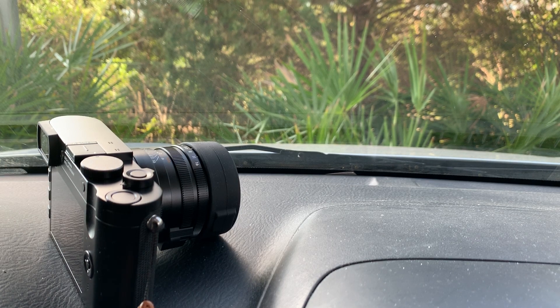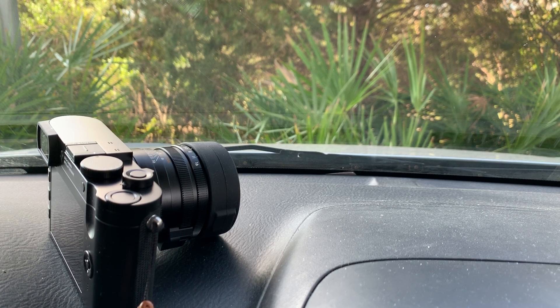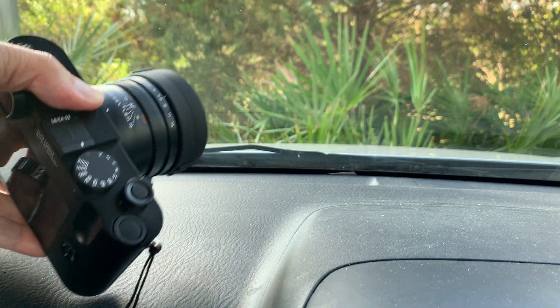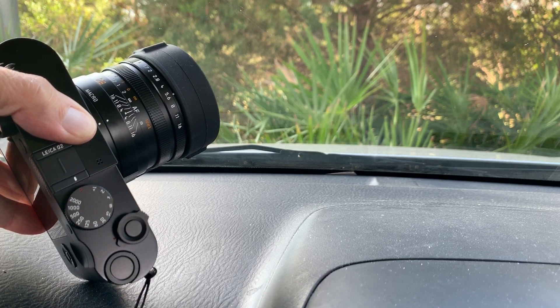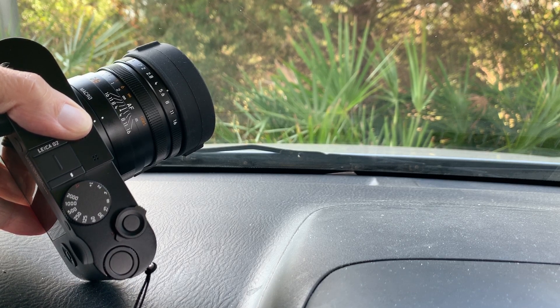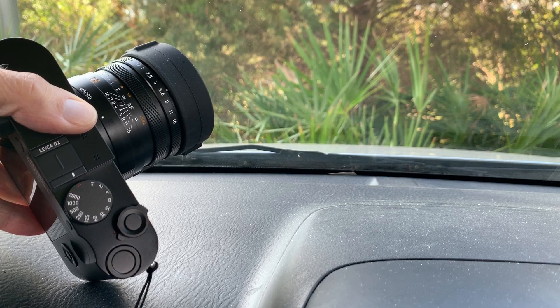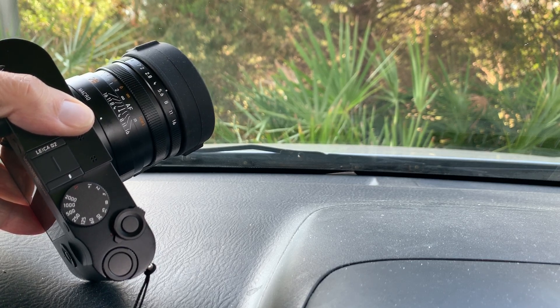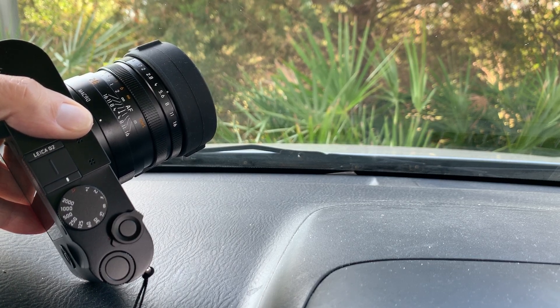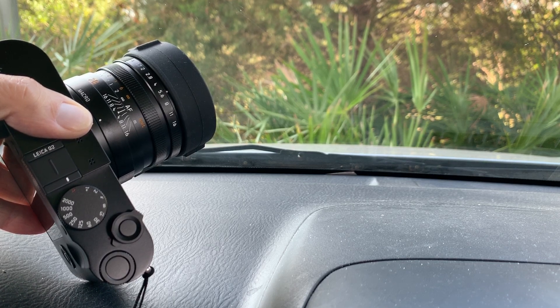I had the Q1 before — they called it the Q Type 116. I also had the Monochrome, Noctilux Deluxe, Leica film cameras, and a lot of compact cameras. Most of what we know as compact cameras from Leica are those made by Panasonic, like the D-Lux 7, 6, 5, 4, 3, and so on, the C-Lux, and the Leica C. But the first really compact camera in terms of being the smallest APS-C camera was the Leica X1, which came out in 2009 — that was a breakthrough design.